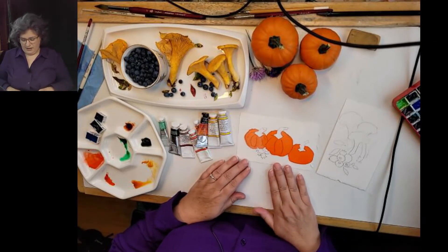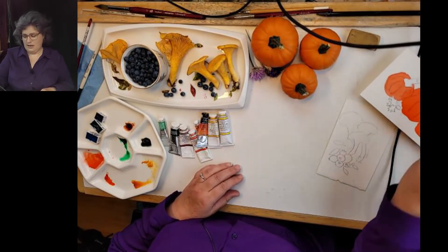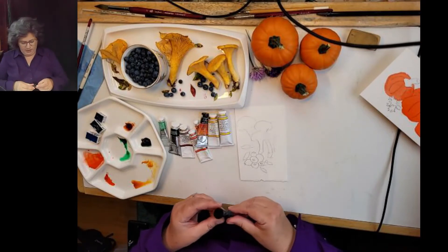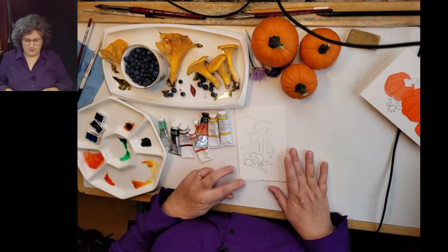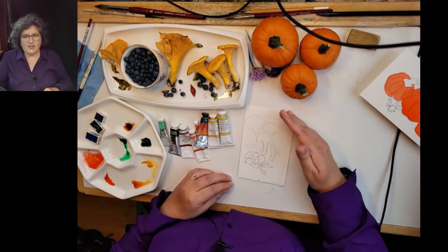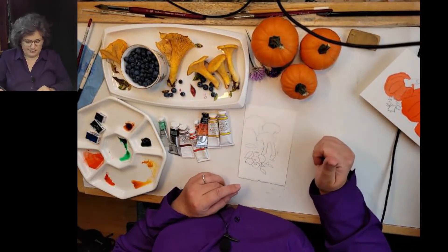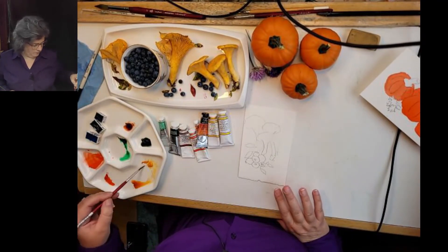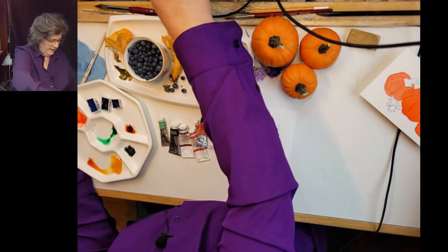Now that the orange wash is on the pumpkin, we're going to put this aside so it can dry, and we'll pick up the chanterelles and the blueberries. I'm going to start at the top because if you start at the top, it's easier not to smudge. So here I am going over into my Indian yellow.